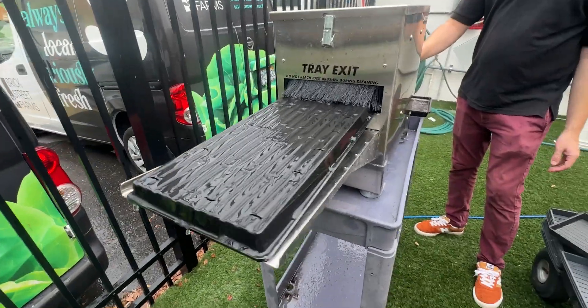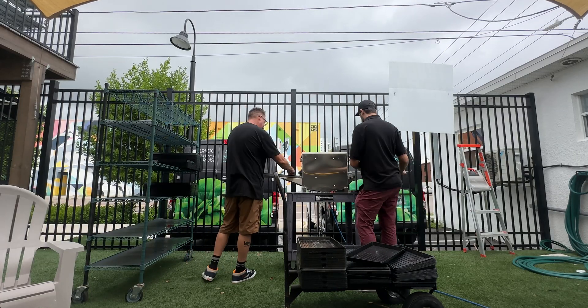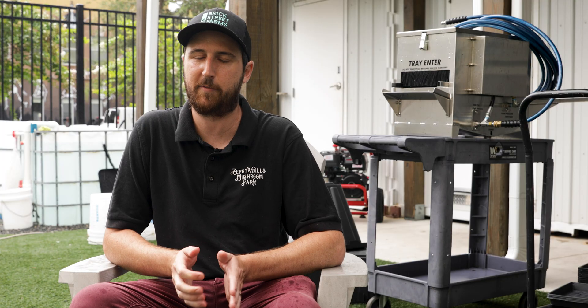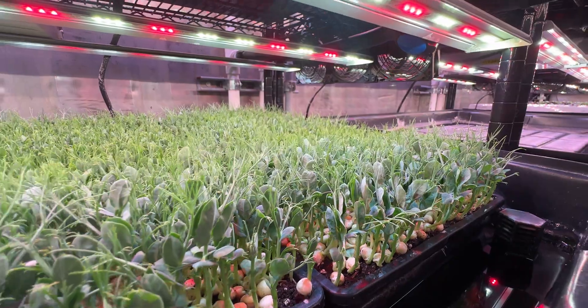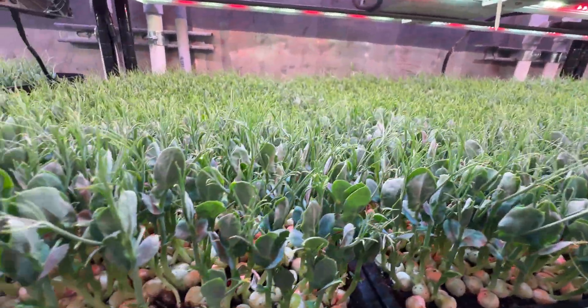The pressure washer that we have is probably not the most powerful on the market. I would say it gets the trays as clean as we need them to be about 95% of the time. Some crops with stickier seeds, like arugula, or more roots like pea tendrils, can be a little trickier to wash, so you might want a more powerful pressure washer for those, but overall it's definitely adequate for what we need.